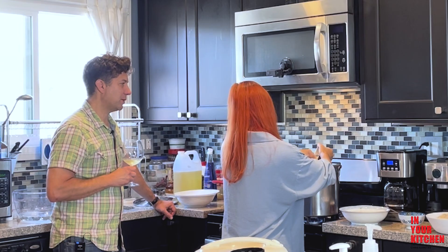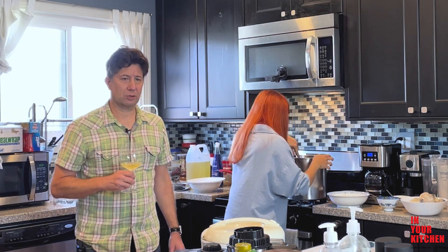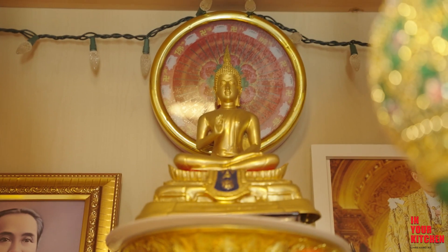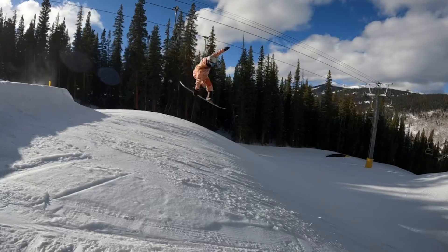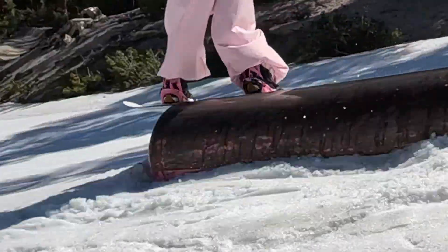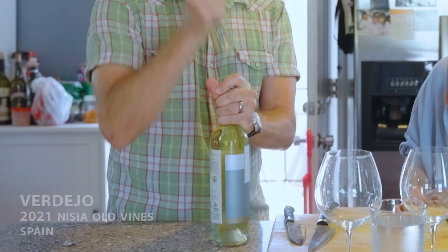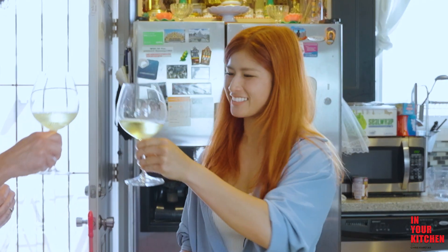The coconut milk depends on the brand. Do you have a brand you like to stick with? Yeah, okay. If you have an extra one, I sure can. Cheers, Mel! Thanks for having us. Thank you, Chris, in your kitchen.